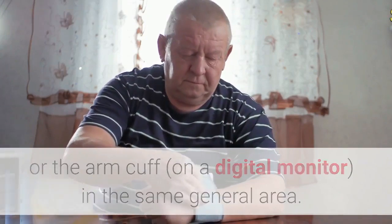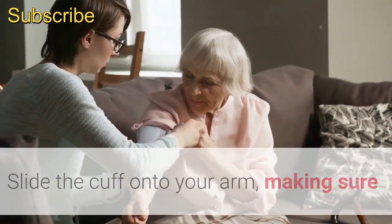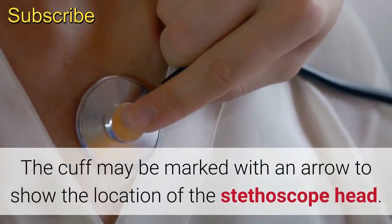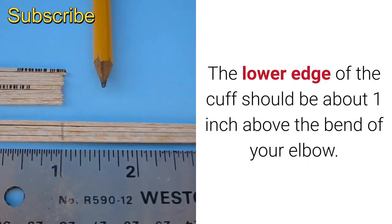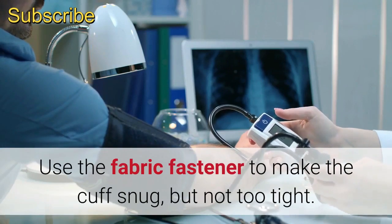Step two: secure the cuff. Slide the cuff onto your arm, making sure that the stethoscope head is over the artery. When using a manual monitor, the cuff may be marked with an arrow to show the location of the stethoscope head. The lower edge of the cuff should be about one inch above the bend of your elbow. Use the fabric fastener to make the cuff snug but not too tight.